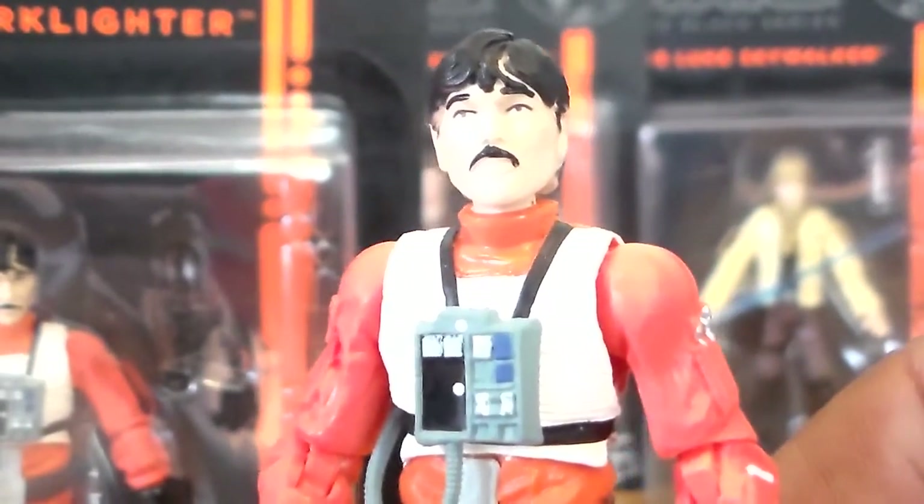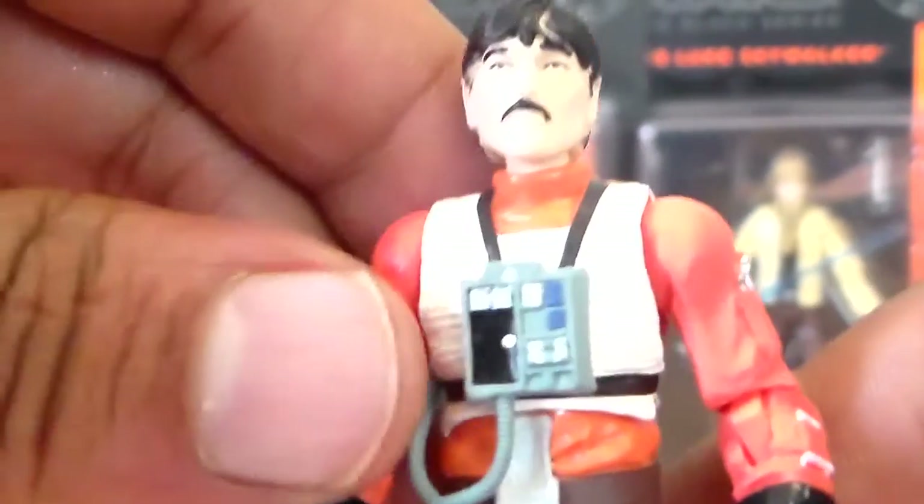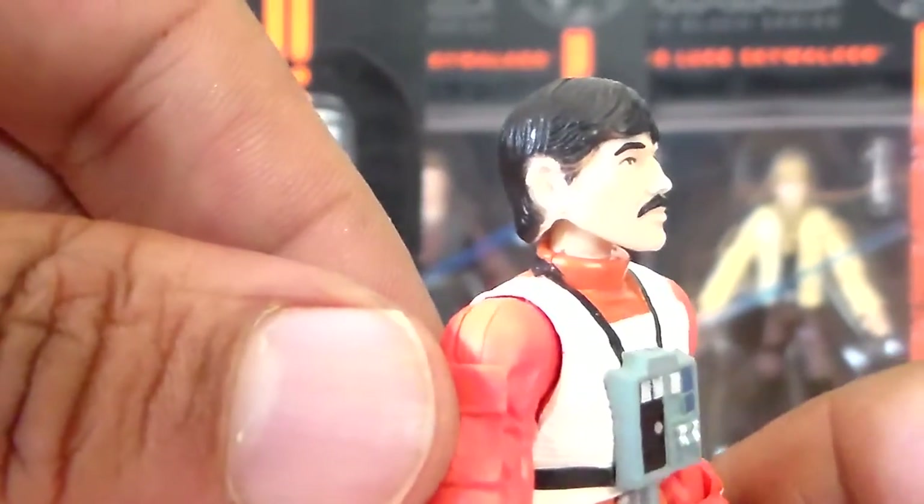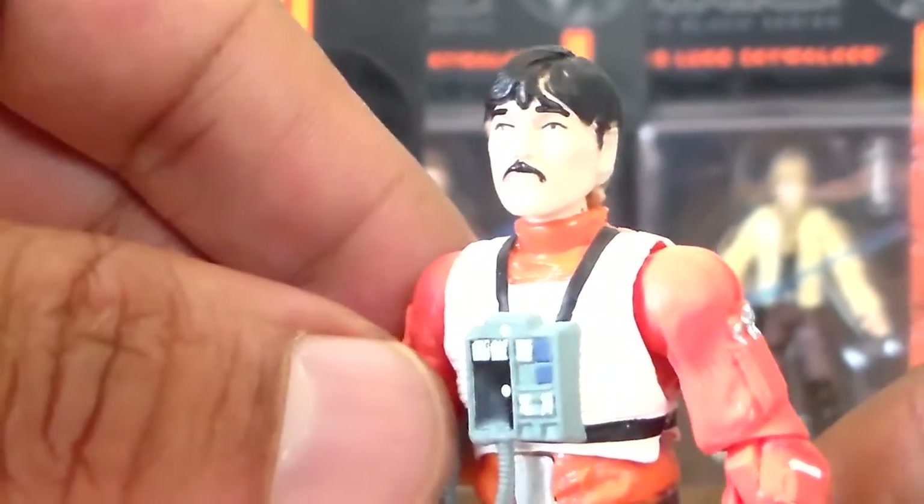There is actually an X-Wing coming out for this guy pretty soon. I'm not sure if it's a Toys R Us exclusive or not, but I think it is. So you will be having a vehicle for him very soon, and I'm looking forward to that.